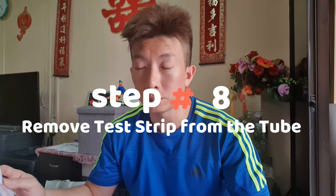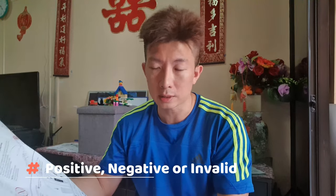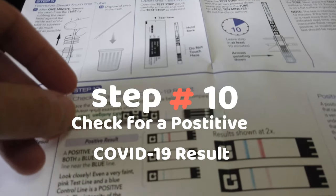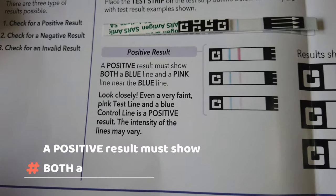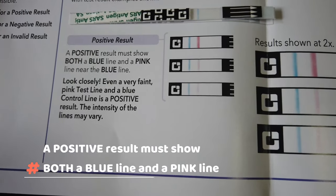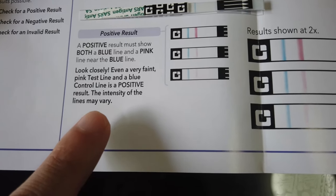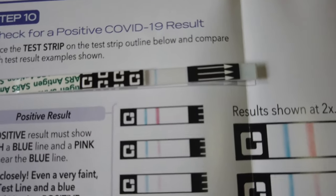After 10 minutes, remove the test strip from the tube and place it on the outline for steps 10 to 12. There are three possible results: positive, negative, or invalid. A positive result will show both a blue and a pink line — even a very faint pink test line alongside the blue control line counts as positive. The intensity of the lines may vary.